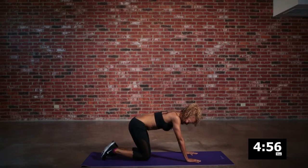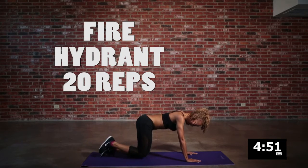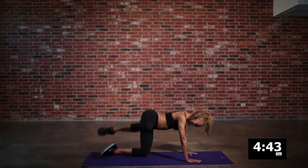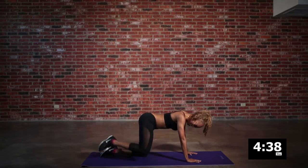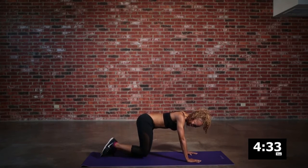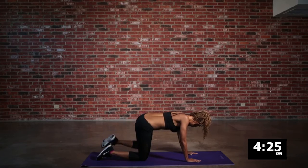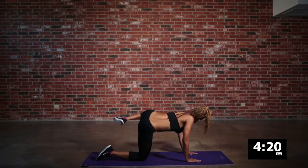Next up we're back to some leg action with our fire hydrants. Throw that knee up in the air. Switch it over to the other side because we want to keep both legs and glutes even — you've got to have your right and left side looking the same.